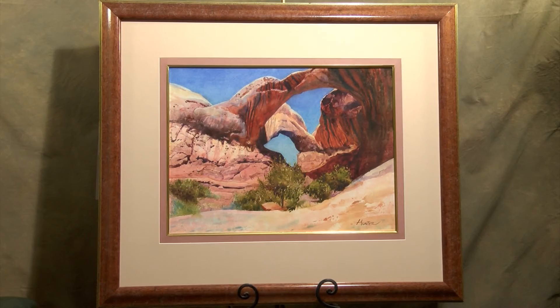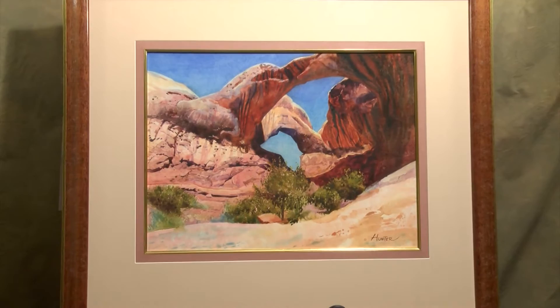I also really loved horses, so I got very interested in historical paintings because I was painting horses. But the first painting I'm going to introduce you to is this one here called Double Arch. This is from Arches National Park.